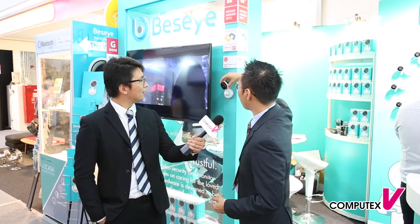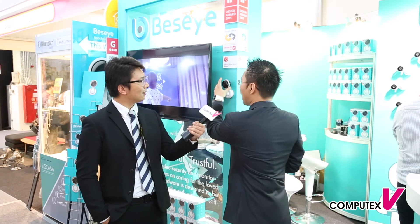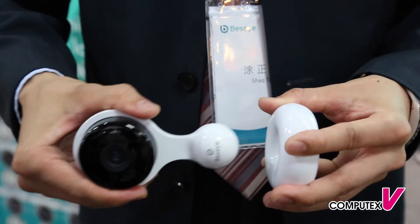You can even make this camera turn around. How? Because they have adopted a very smart magnetic design. With this magnetic design, you can very easily do any angle, any rotation that you like, to protect your home or your house.